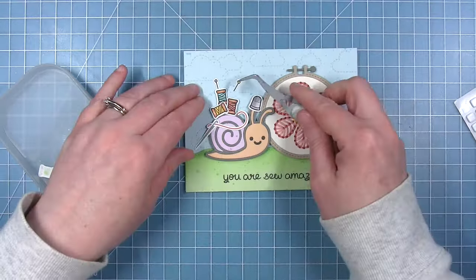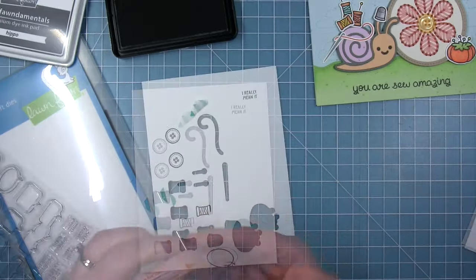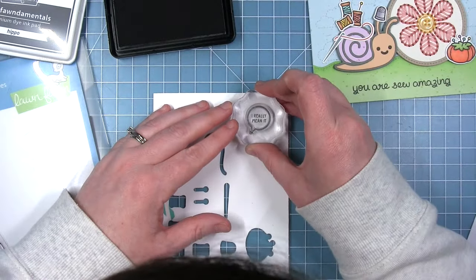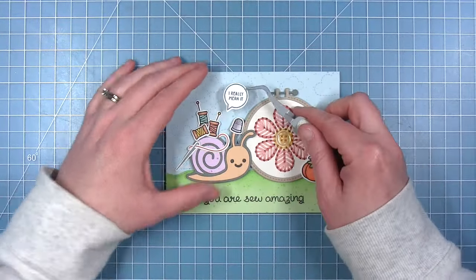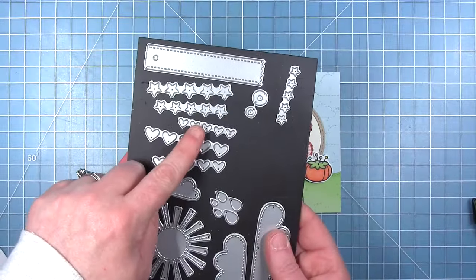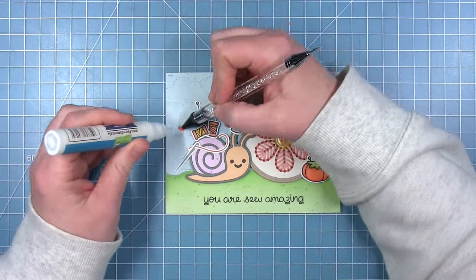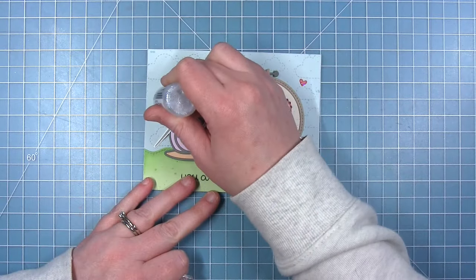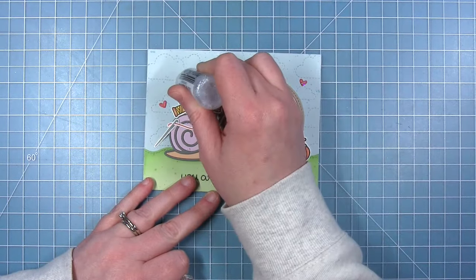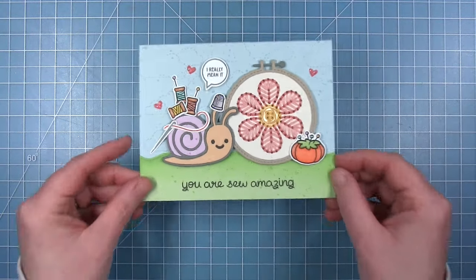I thought it would also be cute to add a little speech bubble for the snail so I'm using the All the Speech Bubbles stamp set to stamp the sentiment 'I really mean it' and a little speech bubble in some hippo ink. I'm adding that with some foam squares and then I also added some little guava hearts using the smallest heart from the hearts and stars with skinny tag die. Finally I'm adding some stickles to the little hearts, the tops of the pins and the thimble, and here is my finished card. I just love that sewing snail — he is so so cute.